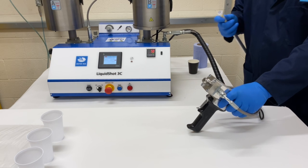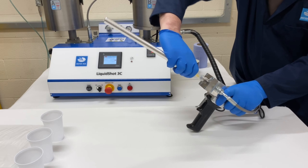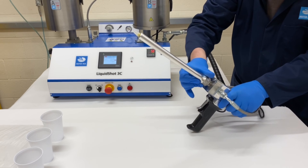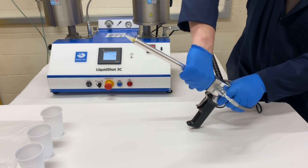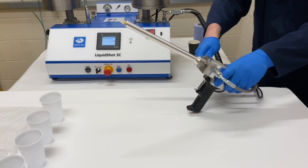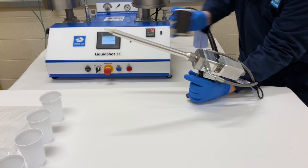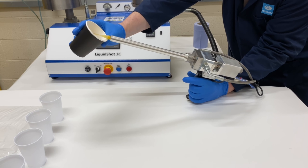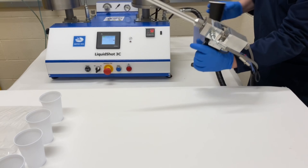When you're ready to dispense, push the mixer nozzle on and fit the shroud. Make sure the shroud is done up tight, then switch the machine on. Bleed the mixer uphill to get rid of any air out of the mixer, and then you're ready to start dispensing.